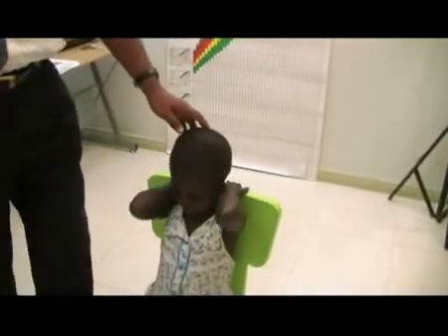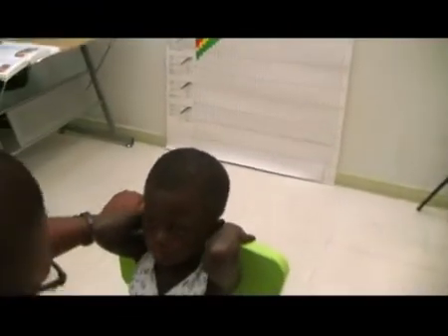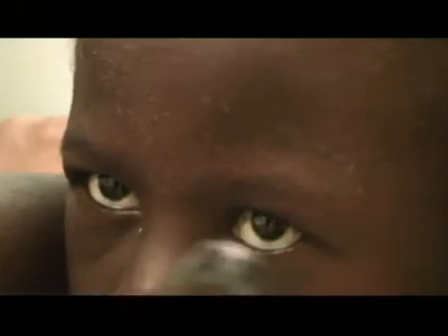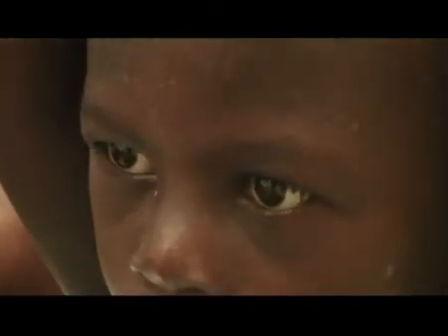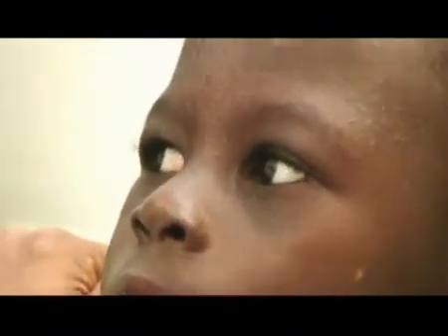The third component of the second nerve examination is fundoscopy. Medical students and postgraduate students are always expected to look at the back of the eye when they get the chance. Fundoscopy involves getting down to the level of the child. Using an ophthalmoscope in the right hand to examine the right eye, you look at the back of the child's eye to document whether there is optic atrophy, papilloedema, a cherry red spot, or any other finding.